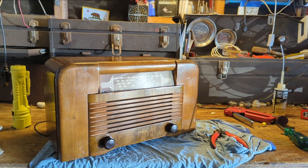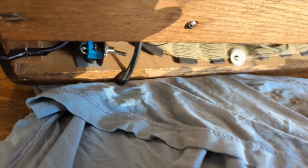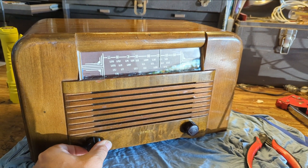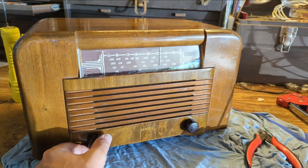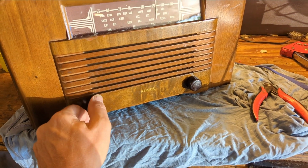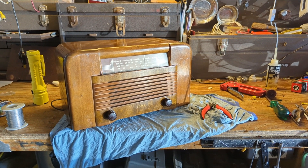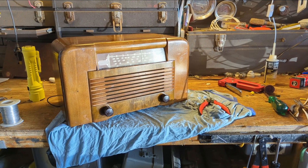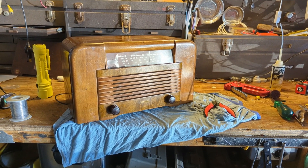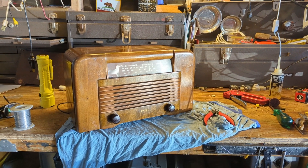I accidentally forgot to film that last part — got carried away. But it's all put back together. Because of how this is constructed, I put a switch hidden in the back so it can sit like this. I've got Bluetooth running through it. It's probably about as good as you're going to get out of a little four-and-a-half-inch speaker, but that's what people listened to back in the 40s. I'm going to let it run a bit longer to make sure whatever heat is generated inside that cabinet doesn't cause anything to degrade. Thanks very much for watching. If you have any questions or comments, leave them down below. Until the next time a radio or something else comes across the workbench — see you guys next time. Adios.